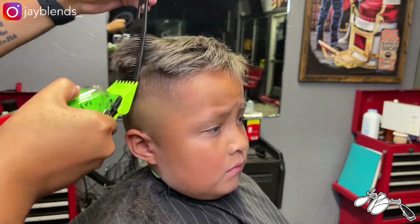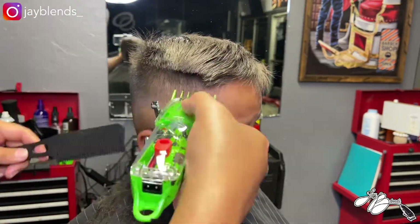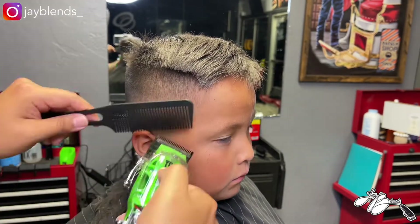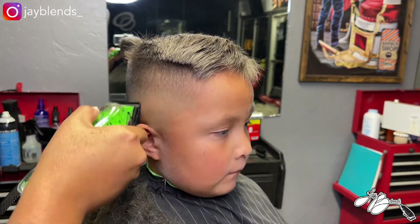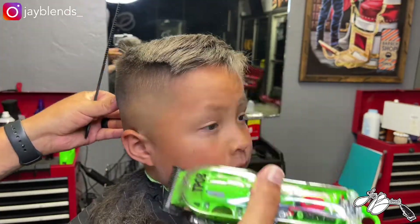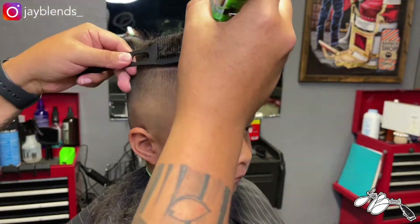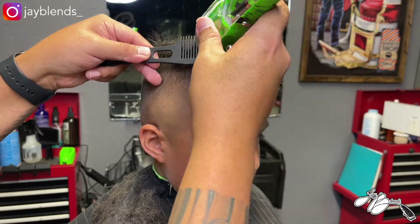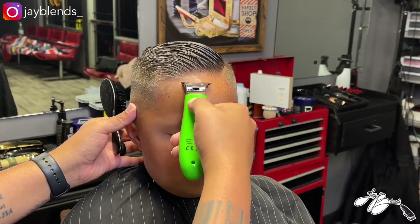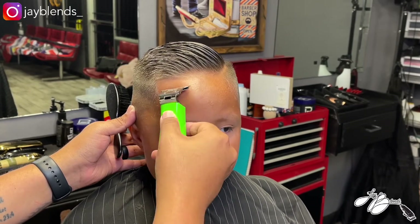Right here we're doing some clip over comb and I got up to the four guard. As far as the guard system, it is just like your standard Wahl or Babyliss type of guard system. For me I am a creature of habit and I thoroughly enjoy the Wahl guard — the Wahl half guard is one of those guards that's just always going to be my preference. The guard system for this clipper does its job and does what it's supposed to do, but I always revert back to that Wahl half guard no matter what clipper company I use.